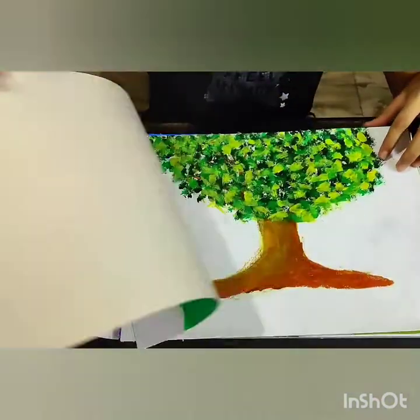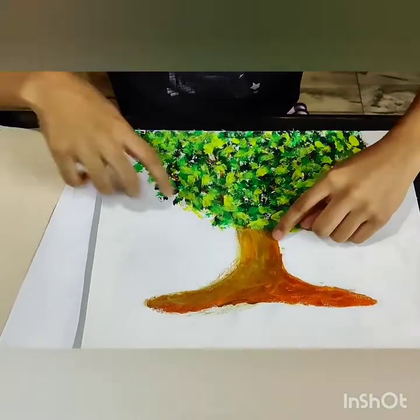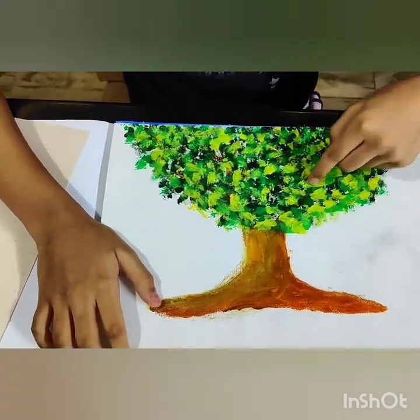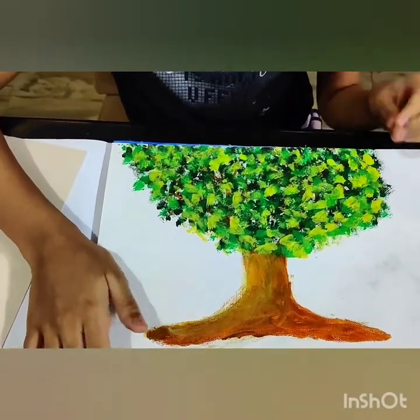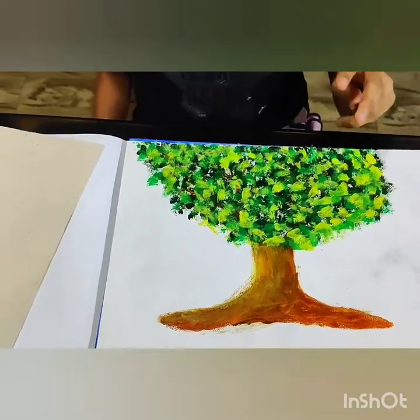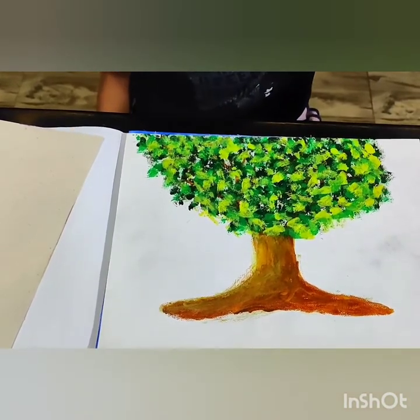This is a tree. First I drew the trunk and then I painted it. Then using the paint on the brush I drew the branches. With the flat brush I just dabbed the green colors — first dark green, then light green, and then yellow. That is how I got this tree.